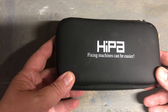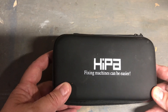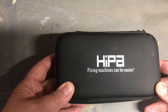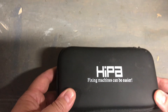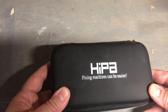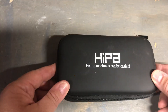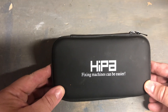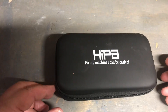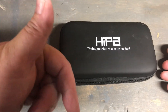That's the HIPA kit — check it out, it works pretty good. I've used it a few times on my Red Max trimmer and my hedge trimmer. Check out those videos on the channel. It has worked out well, that's why I'm making this video. If you're looking for a little toolkit at an affordable price, go to Amazon — link is down below.